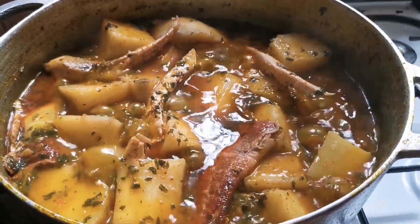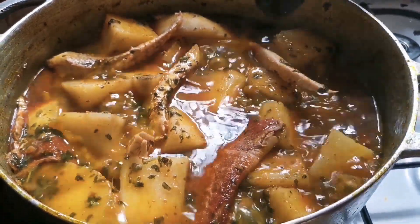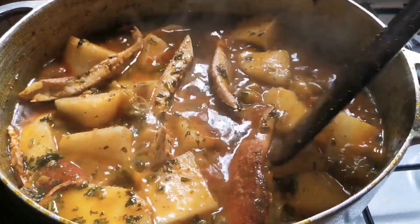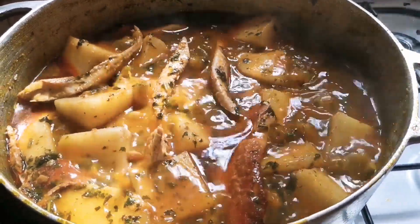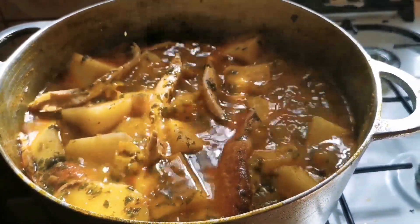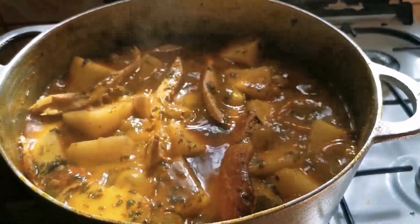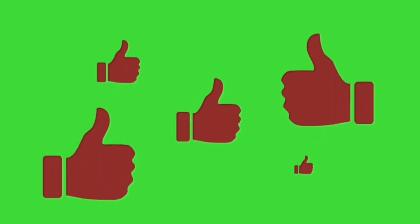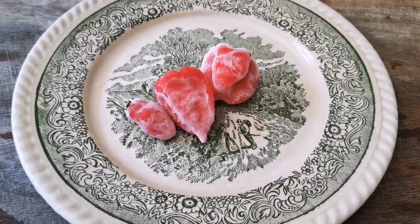Hello everyone, welcome to another episode of Cooking with Lizi. Today we are going to prepare porridge yam — I love this meal so much, guys, this is one of my best meals. So without taking much of your time, let me take you straight to our ingredients. But before that, I would like you to subscribe, give me a thumbs up, comment and share the video.